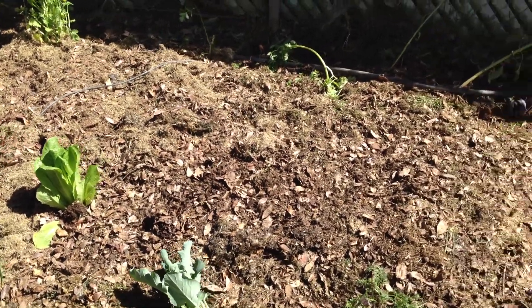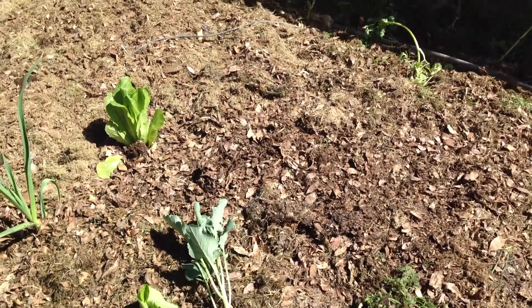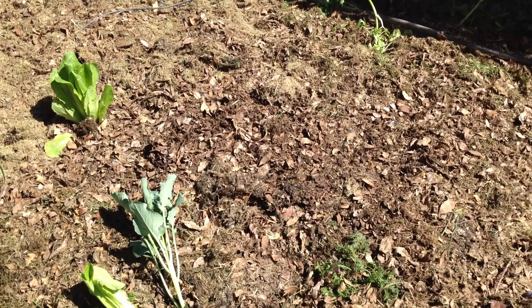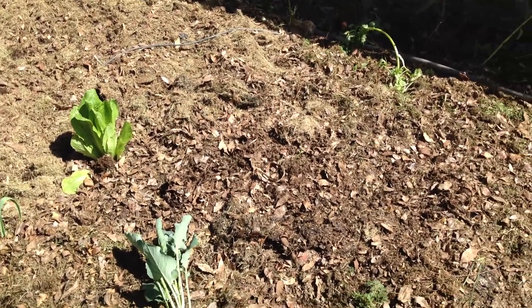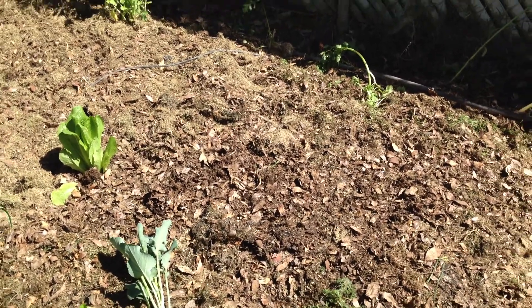I want to show you the difference between the compost that I used on two of my beds. This one over here, the one I've shown before, has a lot of incomplete compost, and you can see it's more tan in color — it's brown, but it's not dark brown.